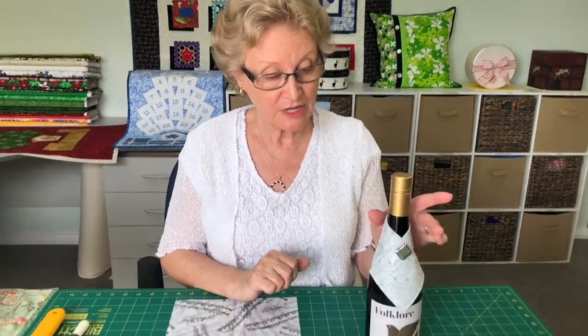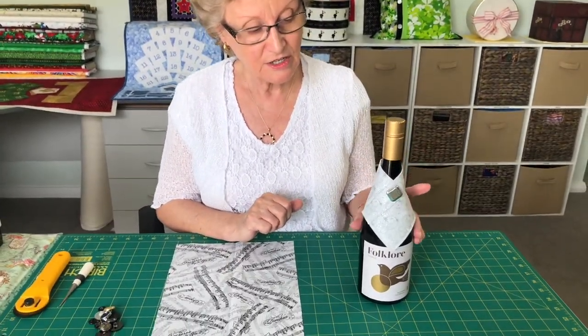Hi there, my name's Elizabeth and I like to sew smart. I don't drink personally, but I know lots of people like to give a bottle of wine when they go out to dinner somewhere, and especially over Christmas and the holidays, no doubt there will be lots of bottles of wine going in lots of different directions. Today I'm going to show you how you can make a nice little collar to put on a bottle of wine.